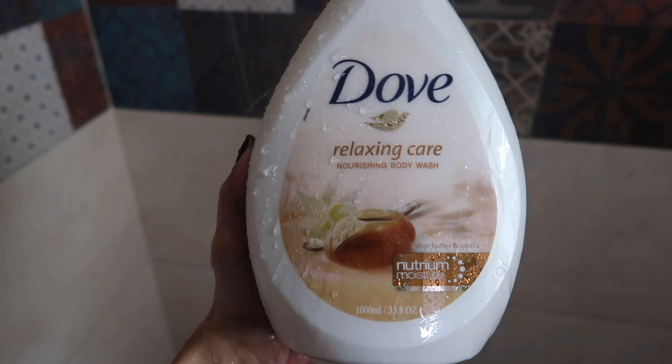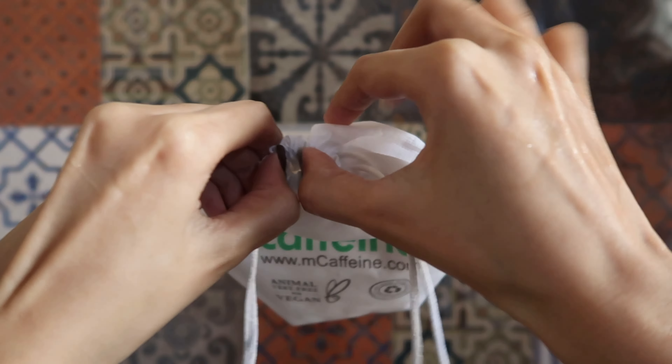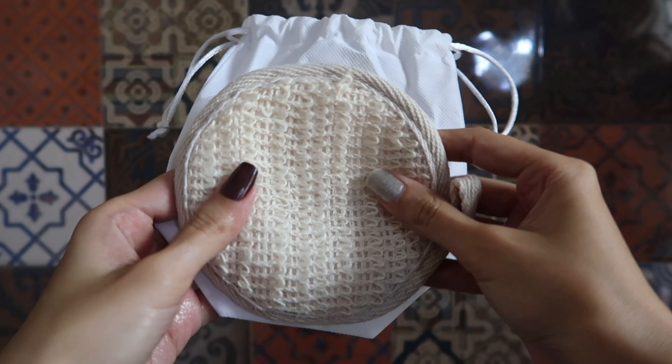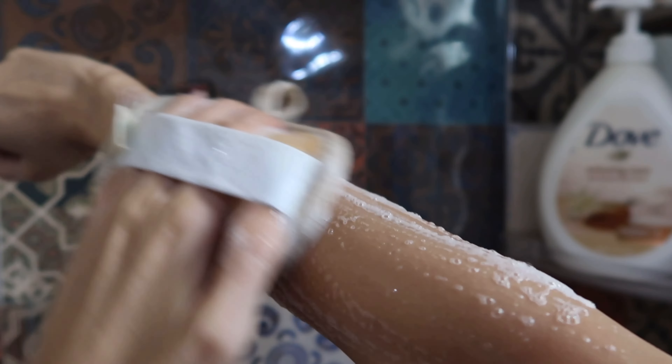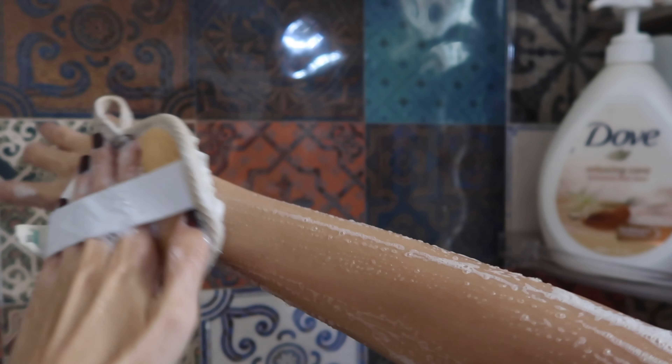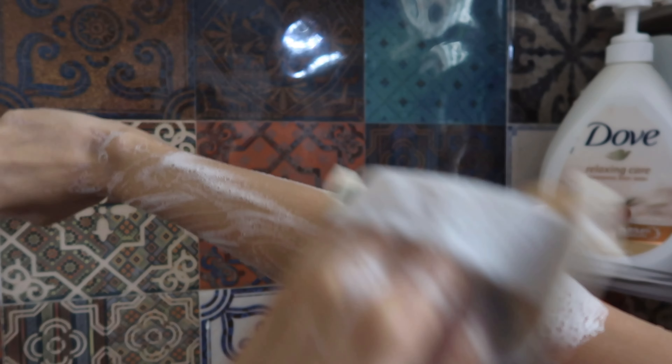I'm using this Dove body wash in shea butter and vanilla, and I'm using a natural loofah with it. Honestly, this body wash is so good — it smells divine, so yummy. The vanilla fragrance is so nice, I am in love with it.